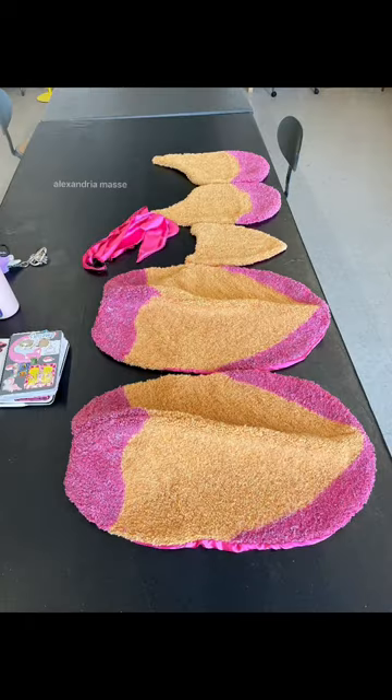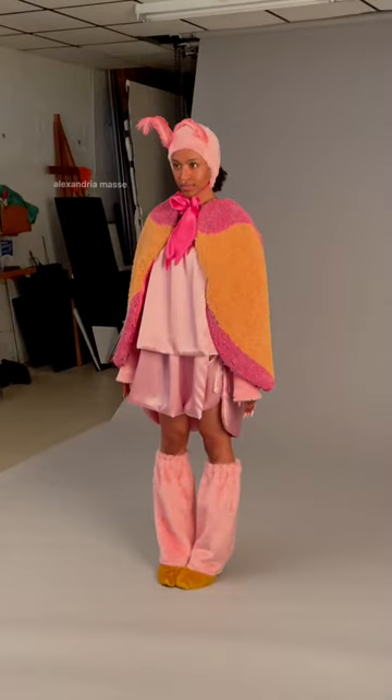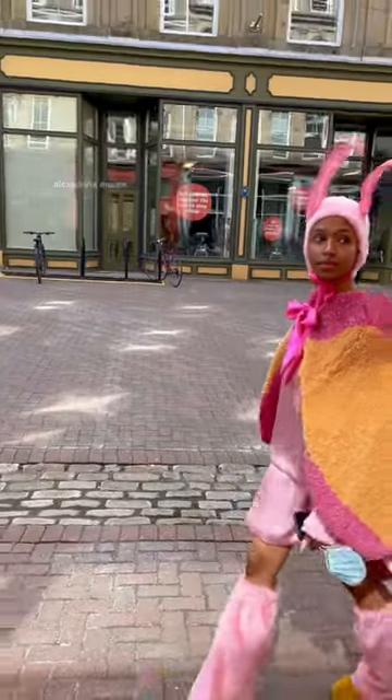After that was dry I lined everything and assembled it into a coat — and here is the finished product. The coat is super heavy because it's technically a rug, but honestly totally worth it for how cute it is.